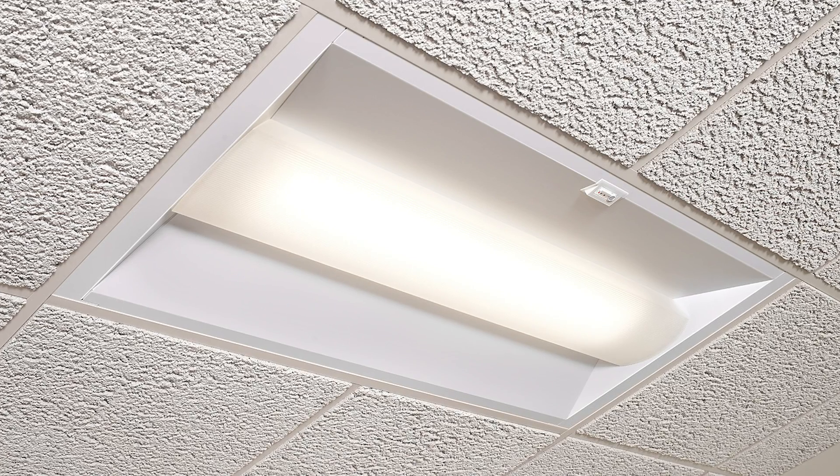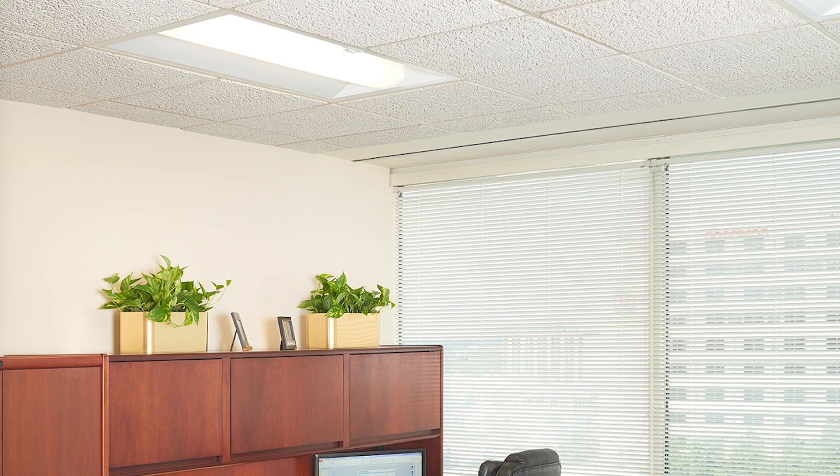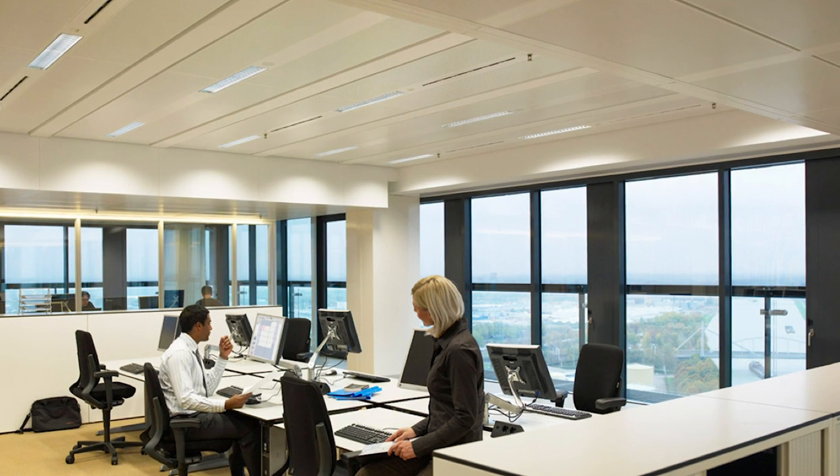Anyone with minimal training can set up the EasySense system. Whether the application calls for simple per-fixture control, extended room level control, or a fully networked lighting system, EasySense provides a full range of solutions to save energy and address codes, all while tapping into emerging smart lighting trends.